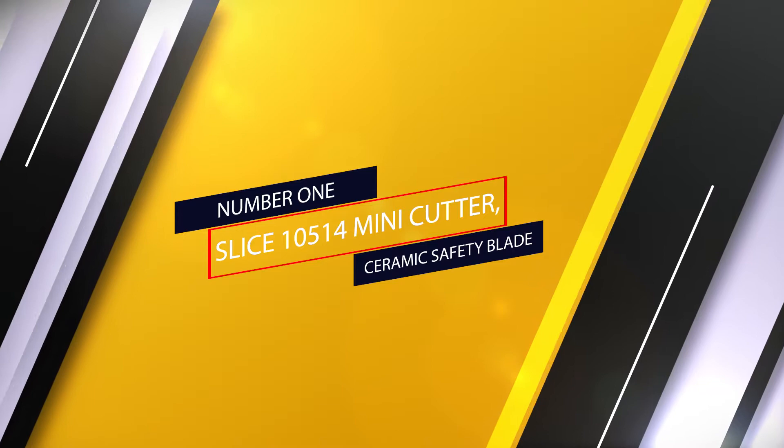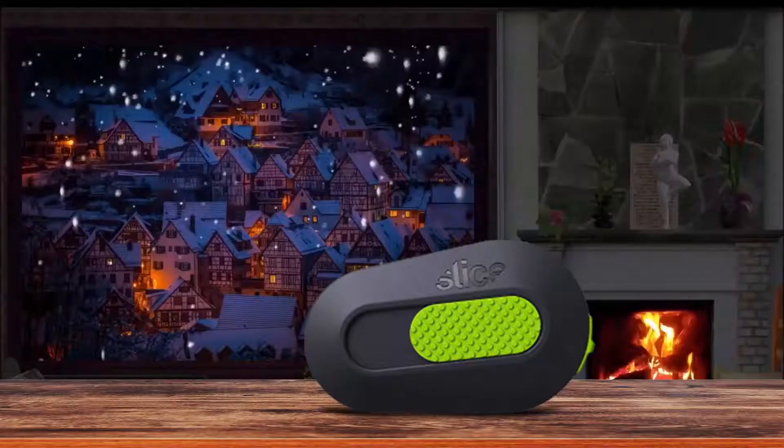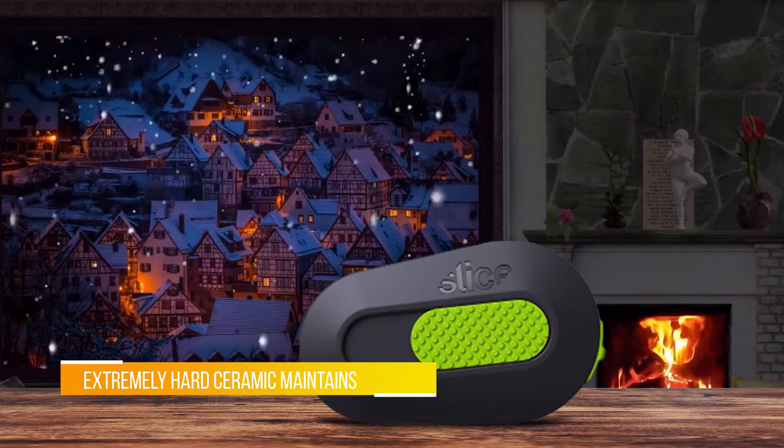If you are looking for the best box cutter, here is a collection you have got to see. Number one most popular: the Slice 10514 Mini Cutter ceramic safety blade.